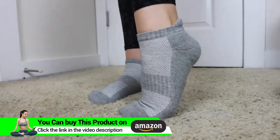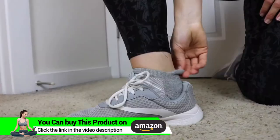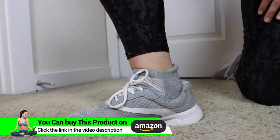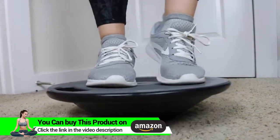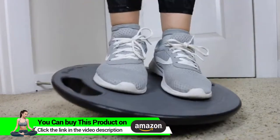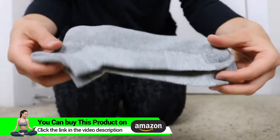They still get you the same benefits — they have a 360-degree stretch, they're extremely breathable, very durable, they feel so nice, and they just look good. Whether you are working out, playing sports, hiking, at the office, or anywhere really, you can enjoy some major relief and benefits with these ankle compression socks.